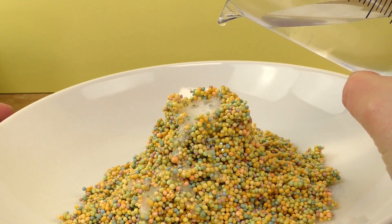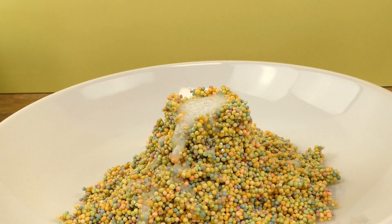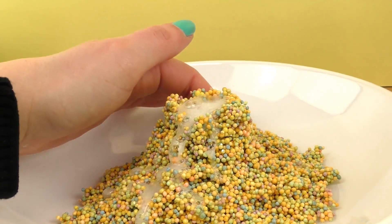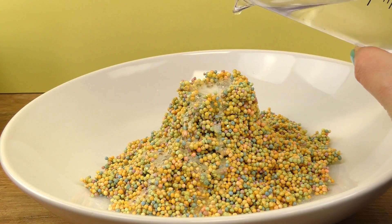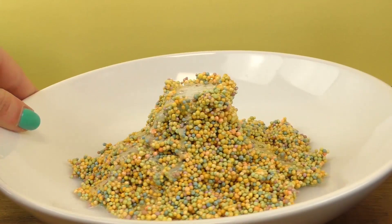You'll also need any material to make your volcano out of. I chose play foam for today because I love how it looks, but silk clay or other types of clay work too, so feel free to use whatever you have or like. Something like that definitely works well.